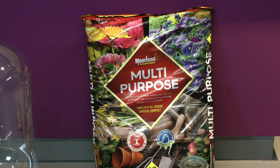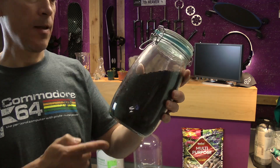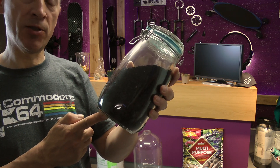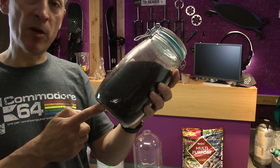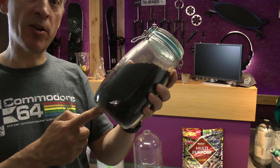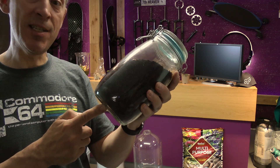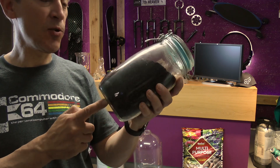Now this should be a fairly quick project. I've got compost. I have here activated charcoal, which is apparently necessary to stop any nasties growing in the terrarium. If you want me to make a video on how I made this — it's actually made from my barbecue charcoal, so I recycled that too and turned it into activated charcoal. Quite easy to do, but it's a bit of a messy process. Let me know down in the comments if you want me to show you how I made this.